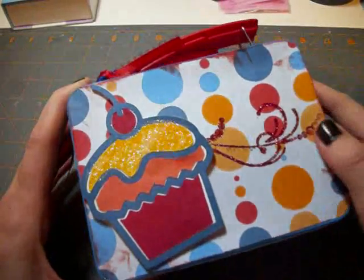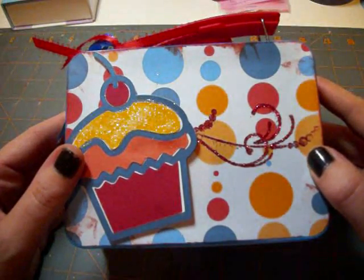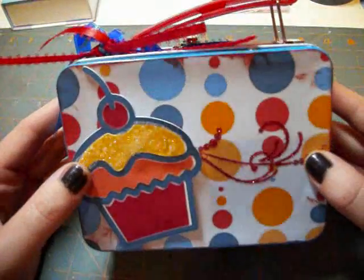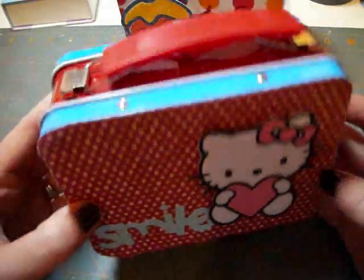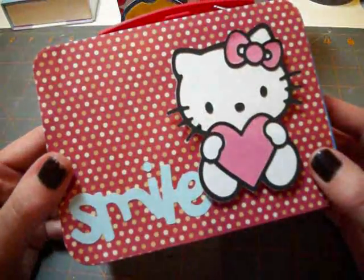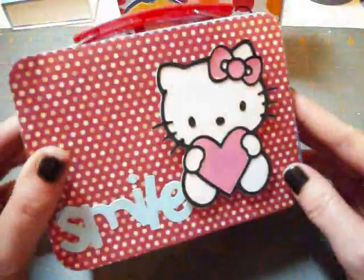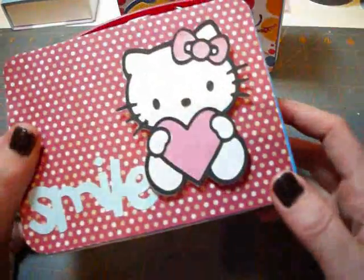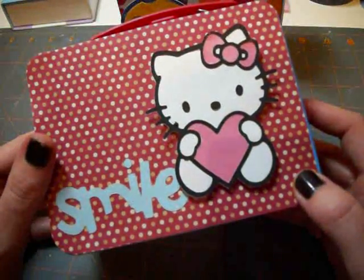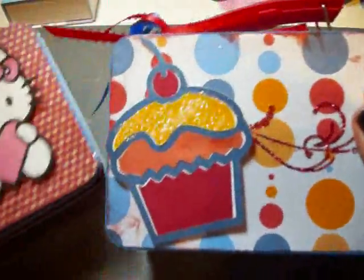I hope you enjoyed this tutorial for the altered birthday box. The sky's the limit in terms of how you can decorate these. Here's another one — a little Hello Kitty one that could be used as a get well box or a Valentine's Day box. The key is just to choose patterned paper that matches the box. Otherwise, the other option is to spray paint the boxes, which makes it a little more work.